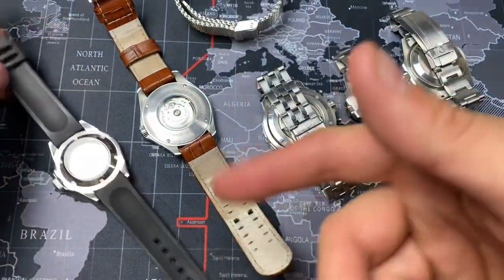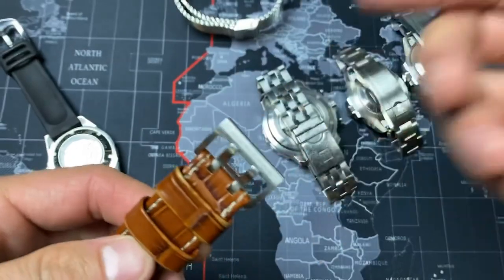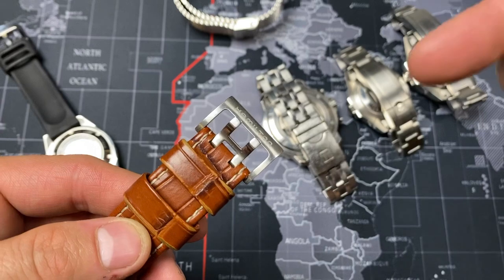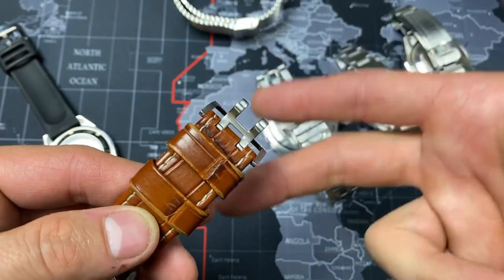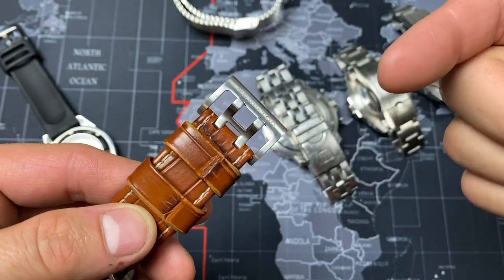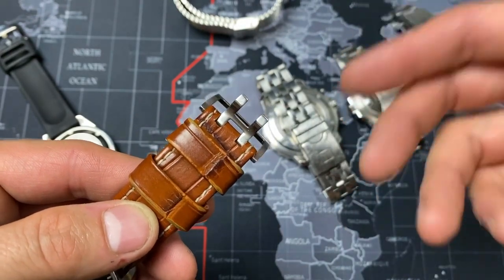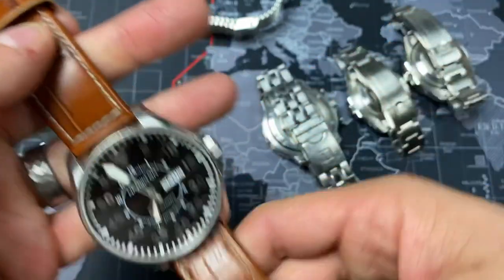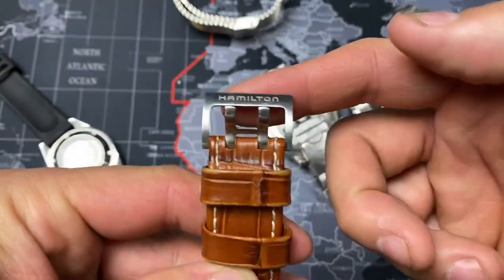My Hamilton right here has a double tang. The really cool thing about the Hamilton is it's shaped like an H, just like Hamilton — pretty cool advertising, pretty cool design. This is the second stock strap I've owned for Hamilton, very expensive straps, which is sort of a downfall. But this double tang allows it to hook into two holes on the other side. I think it just looks really cool.